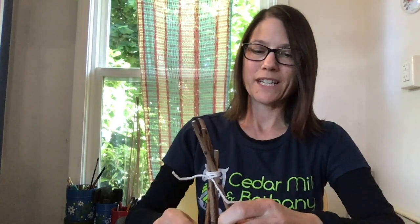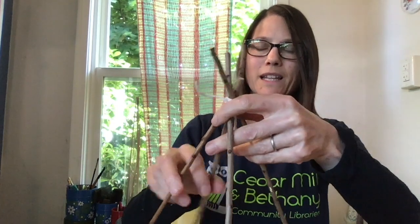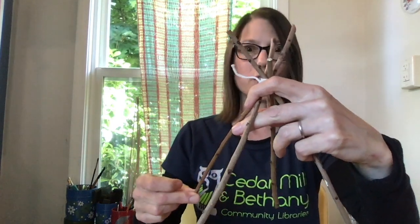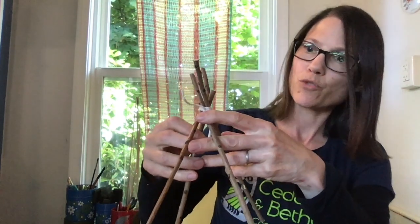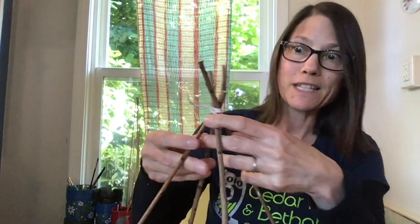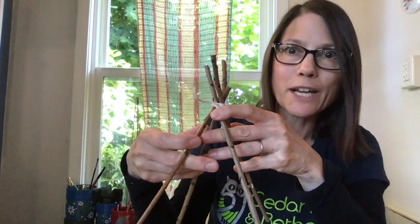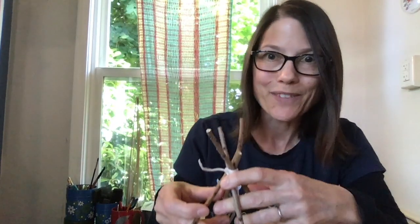And then when we're done, we can spread the sticks apart and you'll see we've made something that looks a bit like a teepee. The teepee was an amazing engineering solution to the problem of making something strong, lightweight and portable, invented by the Plains Indians. Our structure is lightweight and portable, but not very strong. But I think the fairies won't mind.